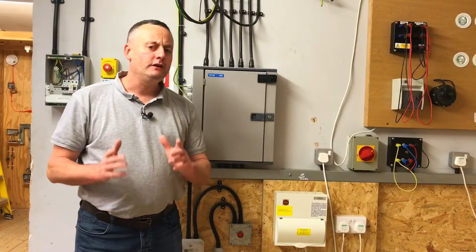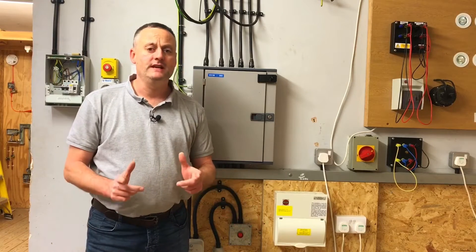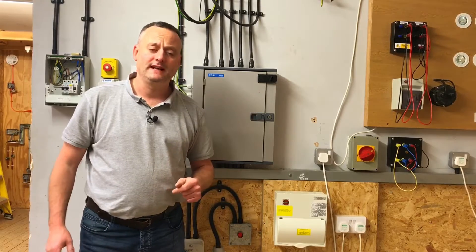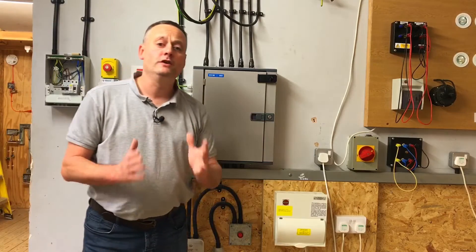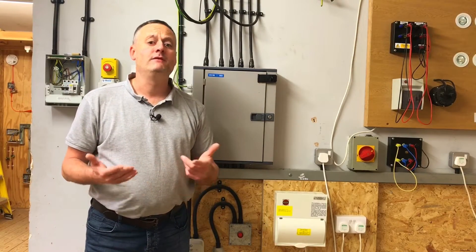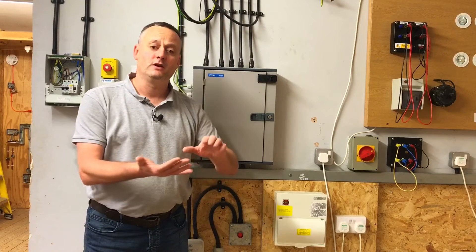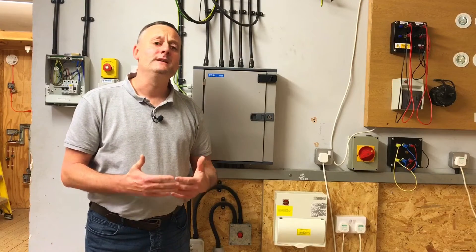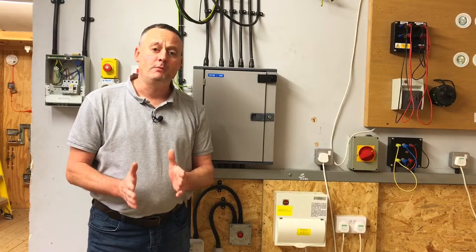In this video presentation we're going to look at the three-phase safe isolation procedure — a procedure needed for AM2 and AM2S as well as working as a contracting electrician. We're going to safely isolate this distribution board, secure the isolation, and prove it's dead with a proving unit and a voltage indicator. In the classroom before starting this exercise we have discussed permits to work, signs, barriers, and other procedures that need to be considered before safe isolation begins.